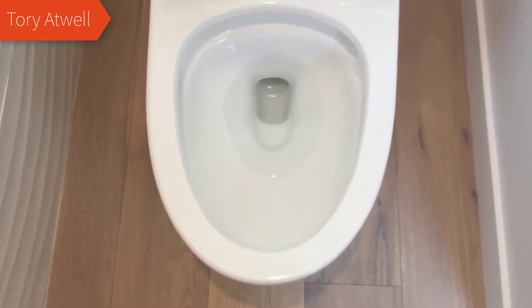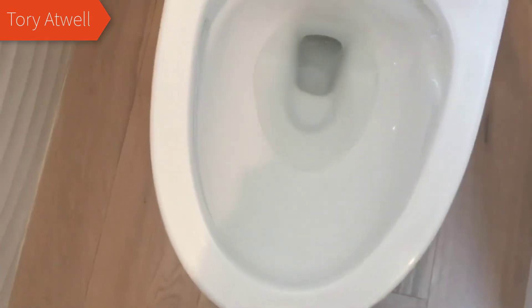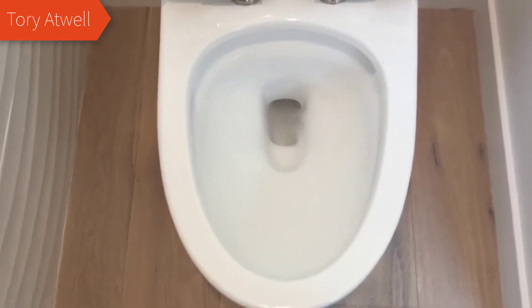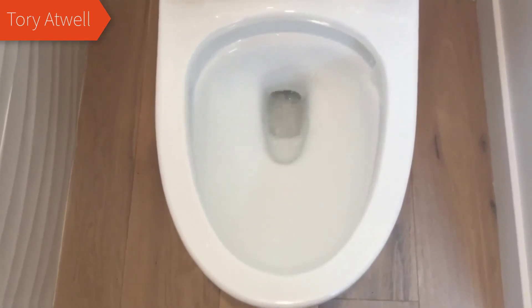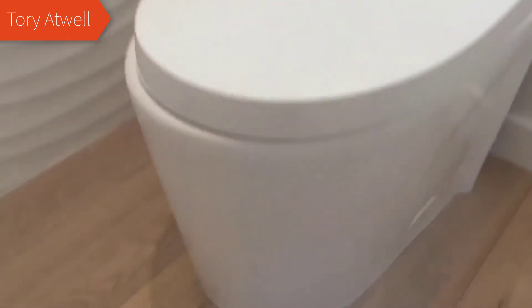A couple things I really like about this: it has a built-in auto close, or soft close seat. It'll never slam or anything like that. It's on this little actuator that makes it close slowly. The seat itself is removable too — if you lift the lid and push this button, it comes right off, so it makes cleaning super easy.